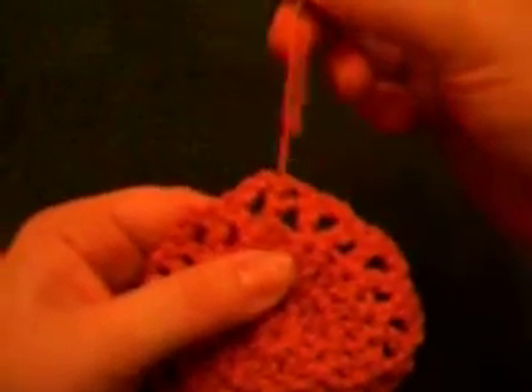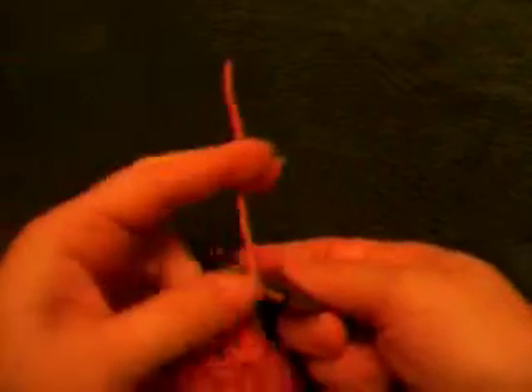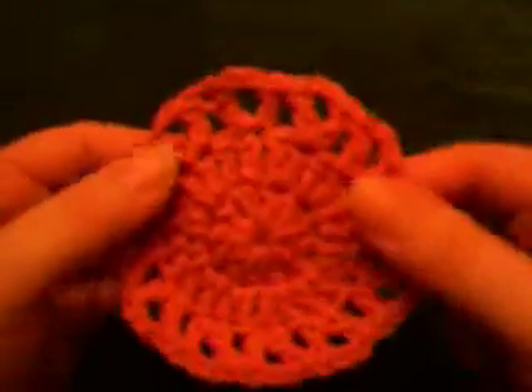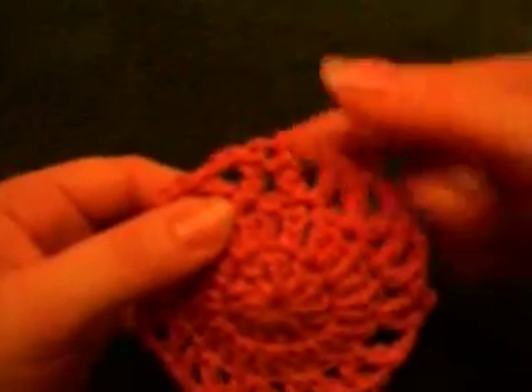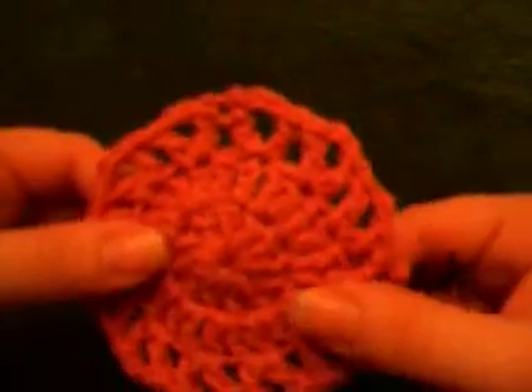Then you'll pull it right back through, and it does not mess up that double crochet at all. You cut it, then stretch it just a little bit so it disappears. You can't see it on this side, and then you turn it over — that's where my tail was — and you can't see it.